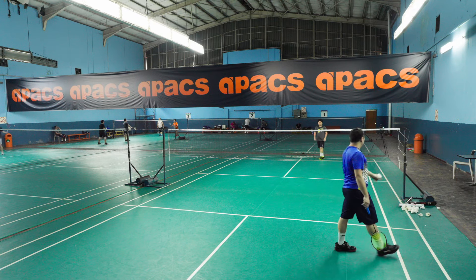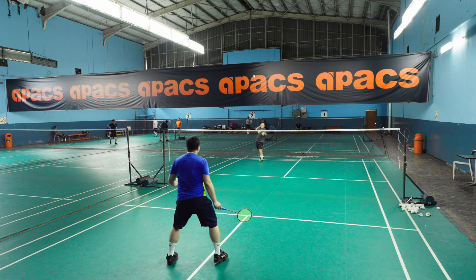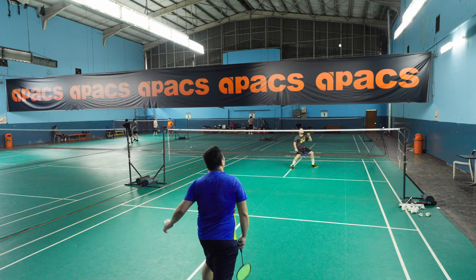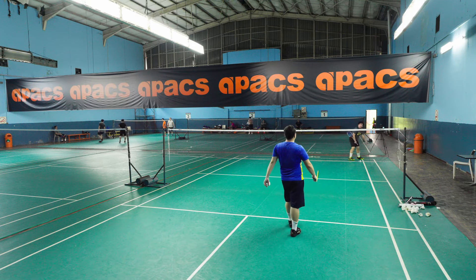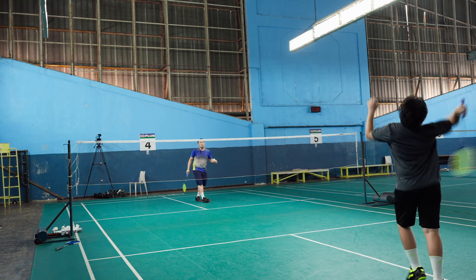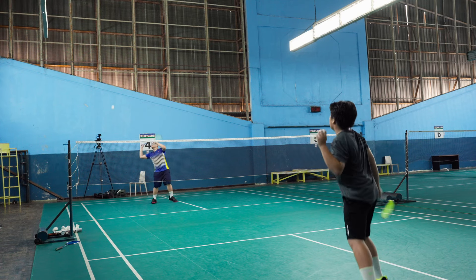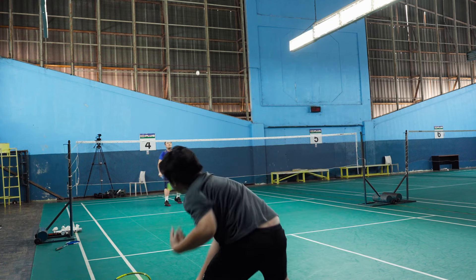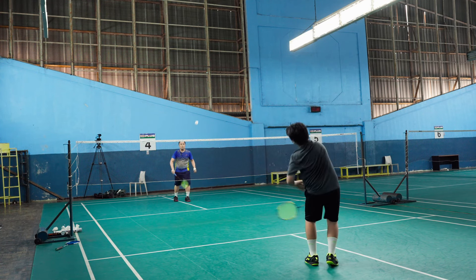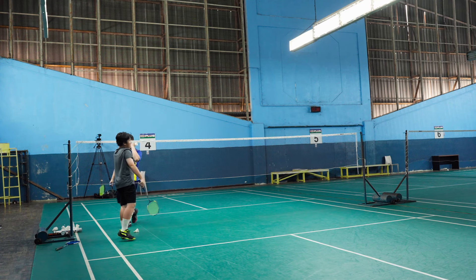That one you have to run, it's way behind you. Don't slice — you are slicing the bottom.